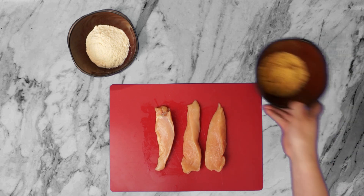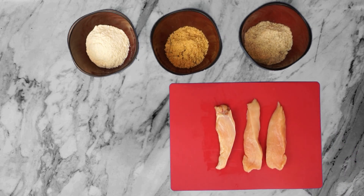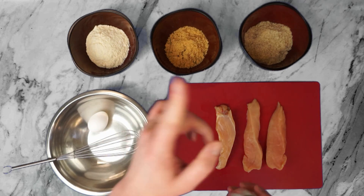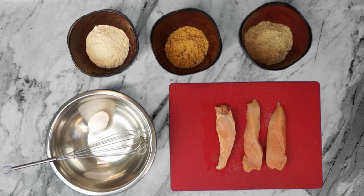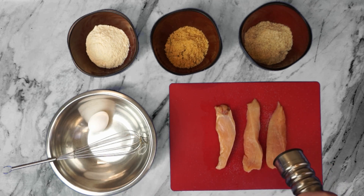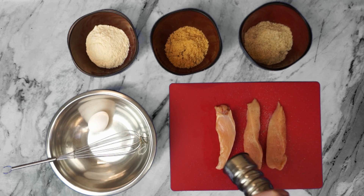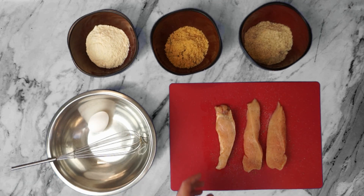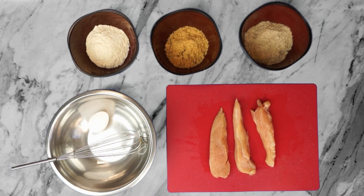I know firsthand how difficult it can be coming up with interesting keto dinner recipe ideas, so hopefully at least one of these different low-carb breading ideas will inspire you to give it a try. One of the most important tips with fried chicken is to season the chicken, not the dredge. We want to season the chicken liberally with salt and pepper before we dredge it — that way the seasoning is directly in contact with the chicken under the dredge. You just waste so much spice dumping it into your dredge and not much of that spice actually winds up coming into contact with your meat.